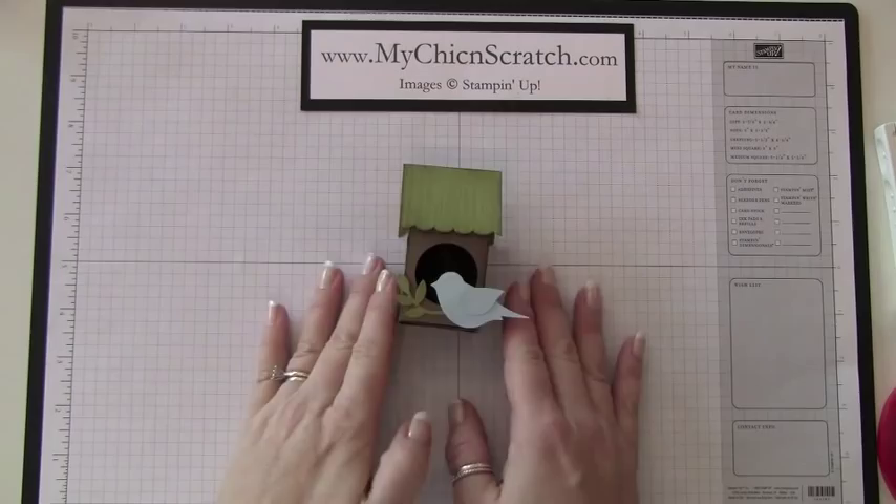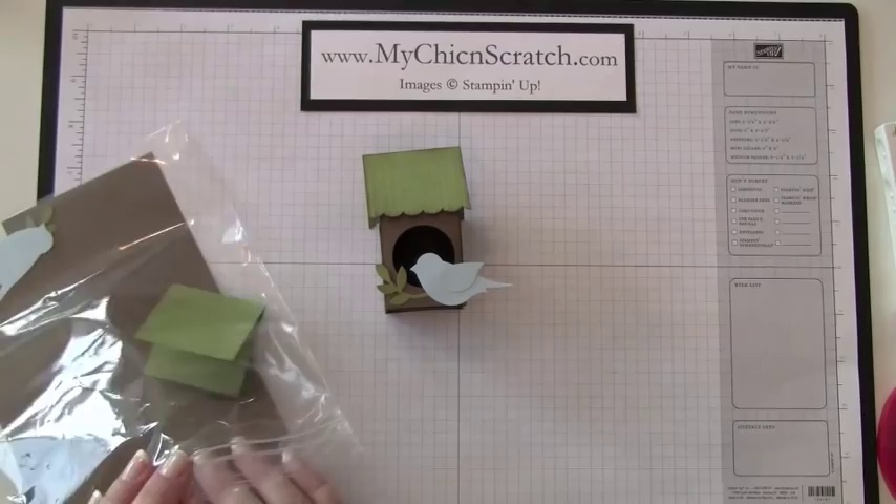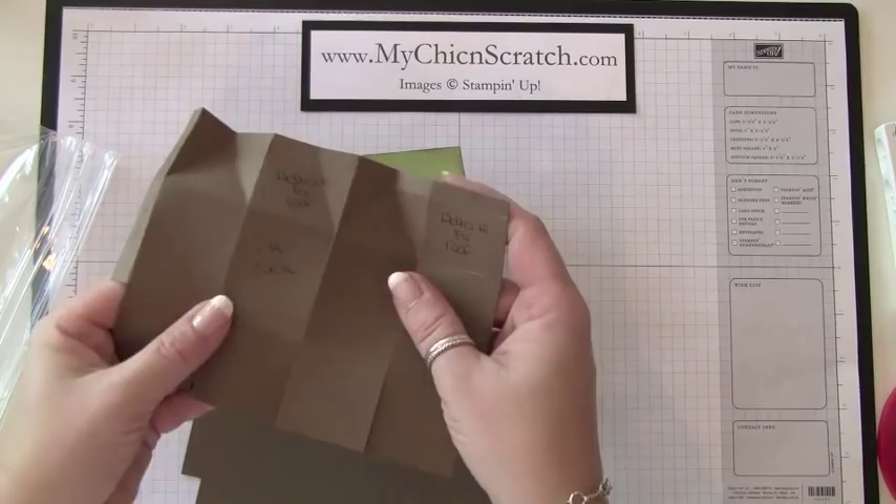Hi, thanks for joining me today. I'm going to show you how to make this birdhouse — it's pretty simple to make. You're going to use the mini milk carton die that's in our Occasions Mini Catalog. If you're a club member, this is one of your February projects, and I've made myself a template here with all of my notes.